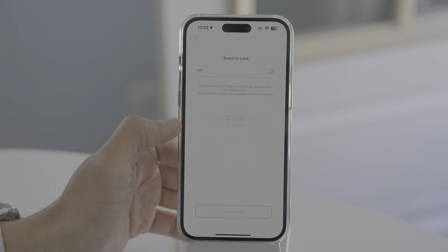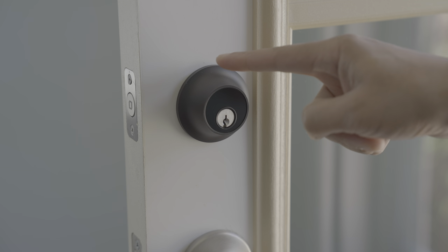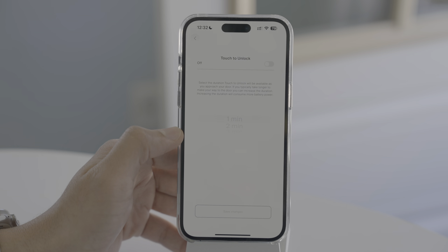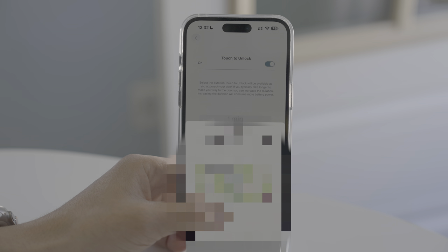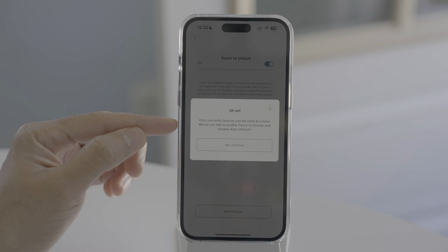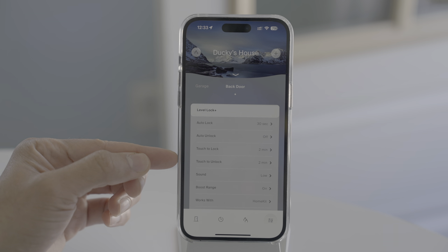When I tested Auto Unlock, it worked fairly well. There's also Touch to Lock — something I definitely recommend having enabled. You can set it for one to three minutes, and it does exactly what you'd expect: touch the lock and it locks your door. Finally, there is Touch to Unlock, and you set the amount of time it's available as you approach your door. Note that you can only use one Auto Entry feature at a time — enabling Touch to Unlock will disable Auto Unlock.